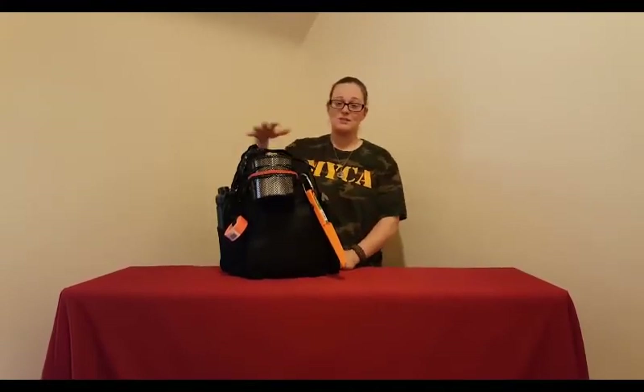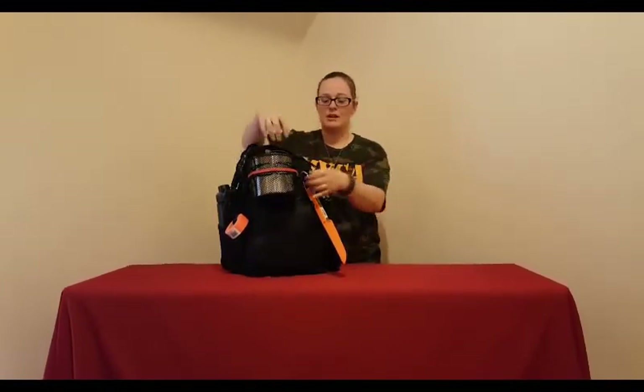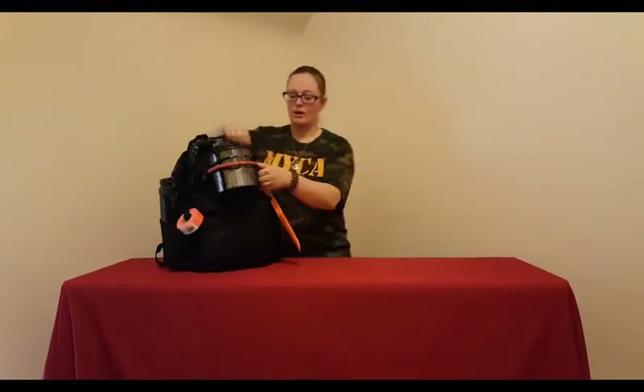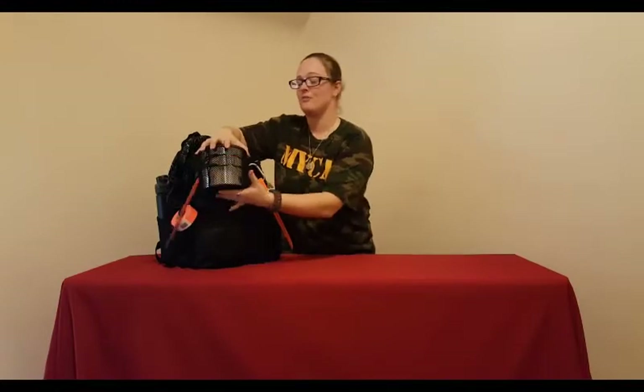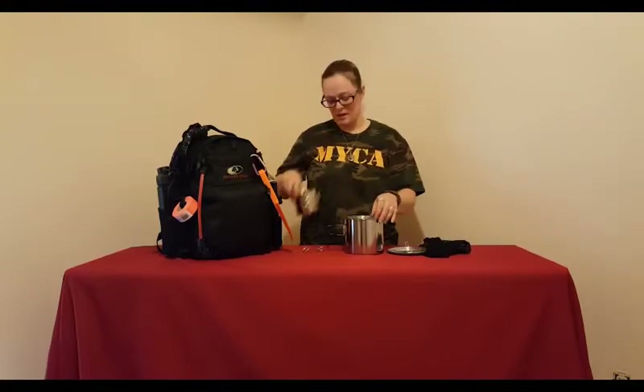I'm going to start with the things you see on the outside. The first thing I'm going to talk about is my cookware. The main things you want to be able to provide in an emergency are food, shelter, and water. You need to be able to cook food, heat things up, and boil water. This is a nice little cook set I got at Walmart — Ozark Trail, about $10. It comes with two nesting pots and a lid that fits both, with silicone handles and a mesh carrying bag. Easy to clean.